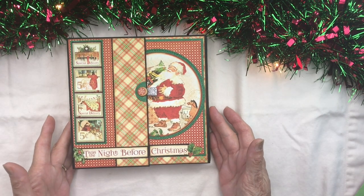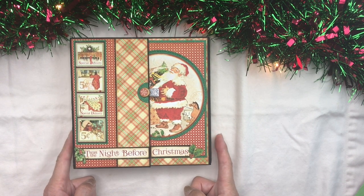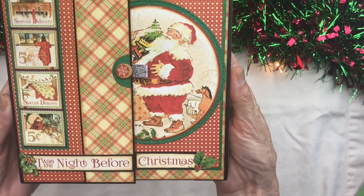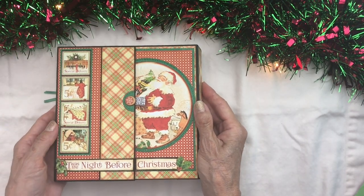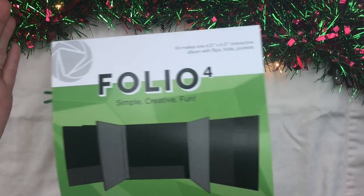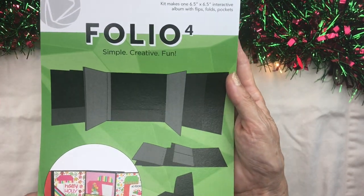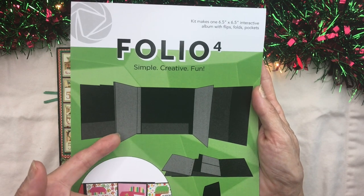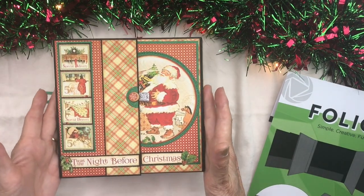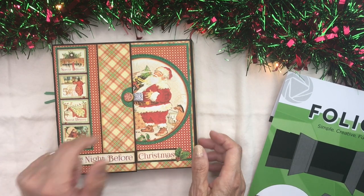Hello crafters and lovers of all things Christmas. This is Carla Sweet from Scrap and Create, and today I'm here to do a project share of my newly created little folio featuring the adorable paper from Graphic 45, 'Twas the Night Before Christmas. This little folio measures six and a half by six and a half and was created using the Photo Play folio kit, which has everything you need. I do a modified build of this and have a full tutorial available. This folio uses a combination of eight by eight and twelve by twelve paper packs and a few chipboard elements.